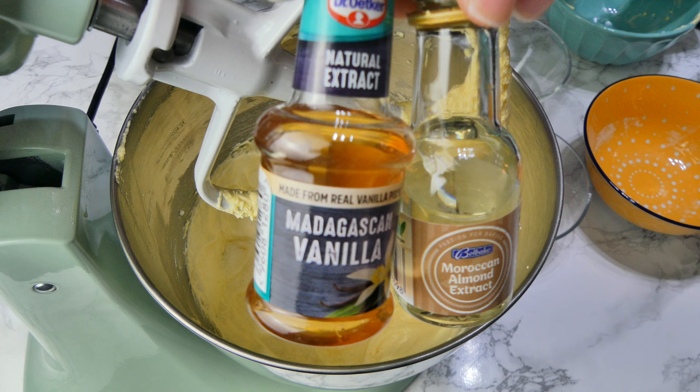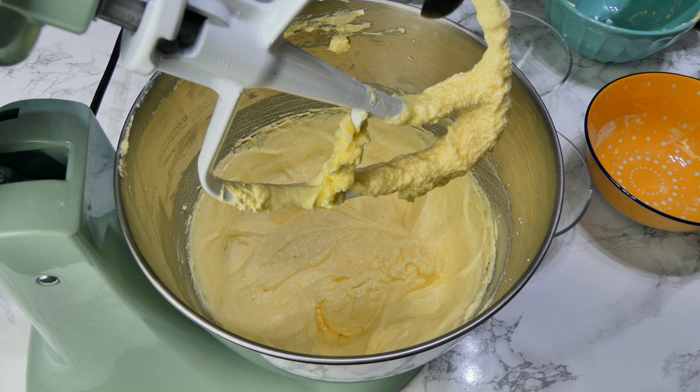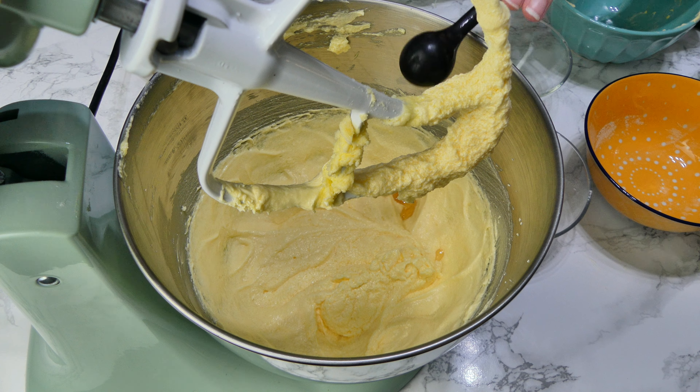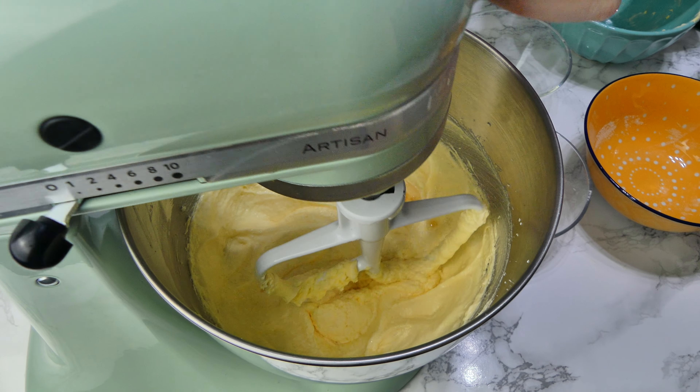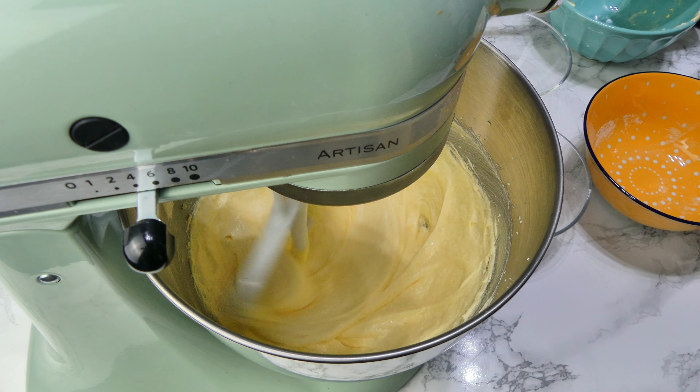Now it's time to add in your extracts — I'm using vanilla and almond. The almond is there to give it that cherry bakewell flavour, but I also like to use vanilla extract because I think it balances it out really nicely and adds another layer of flavour.